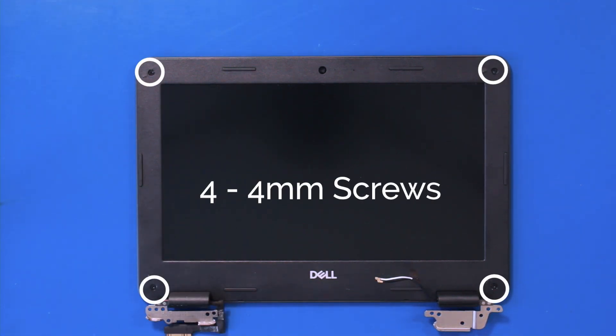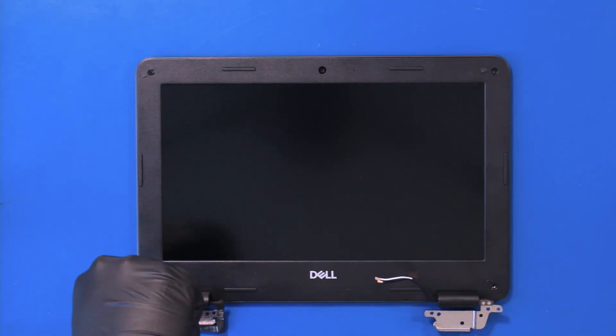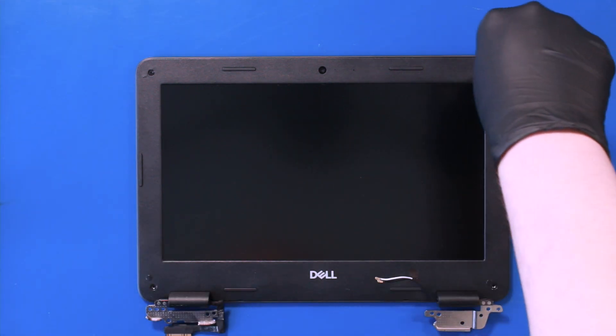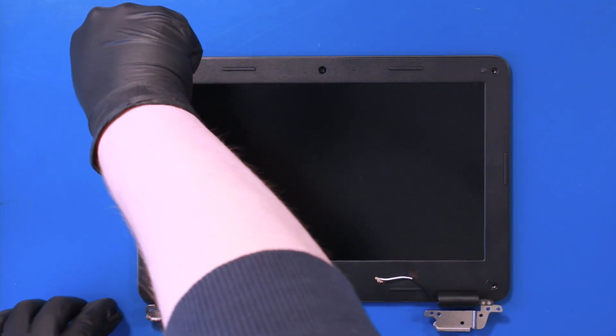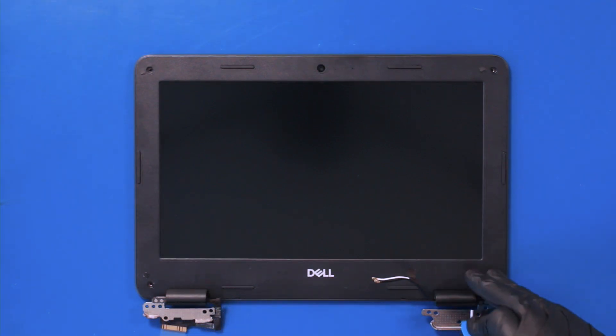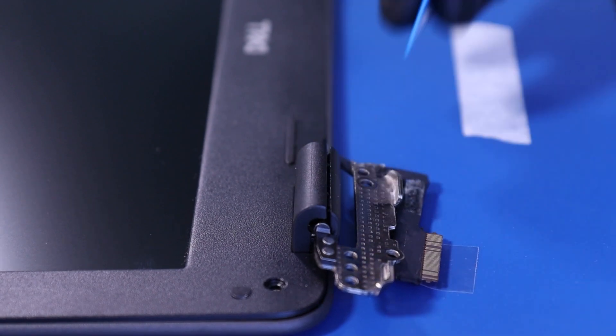Remove four 4mm screws. Gently insert the opener pick to pop the hinge covers open.